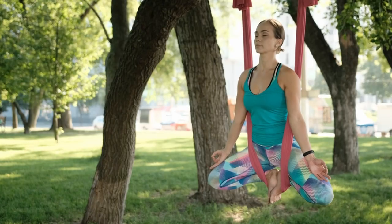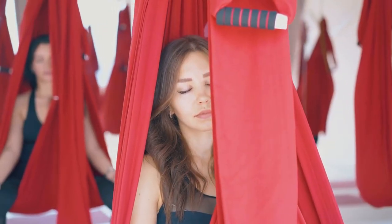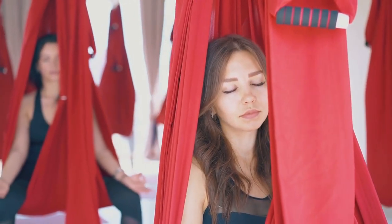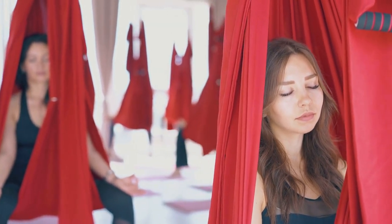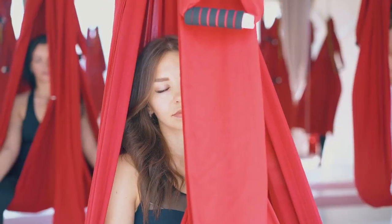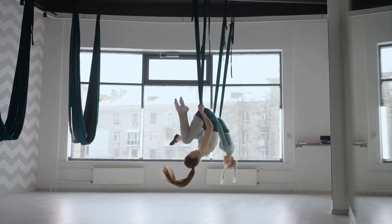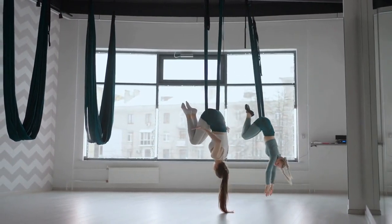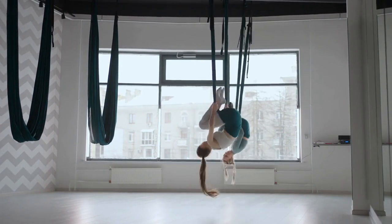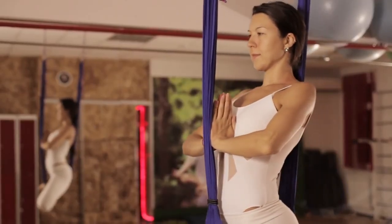Unveiling the magic of aerial yoga — let's start by unraveling the mystery of what sets it apart from traditional yoga. Aerial yoga combines classic yoga poses with the support of a silk hammock, creating a unique and dynamic workout experience. It not only increases flexibility and strength, but gives you the feeling of weightlessness. It's safe for deep stretches and inversions, and is a form of aerial art similar to yoga.